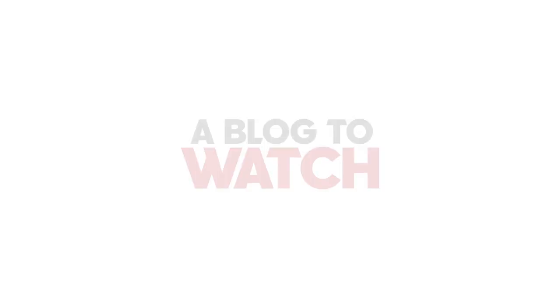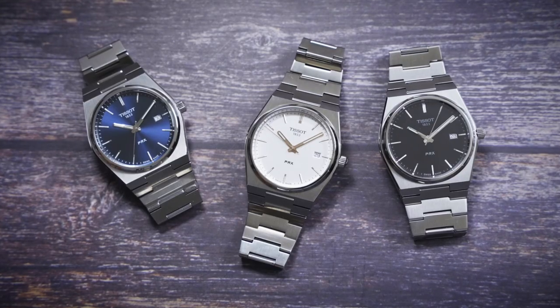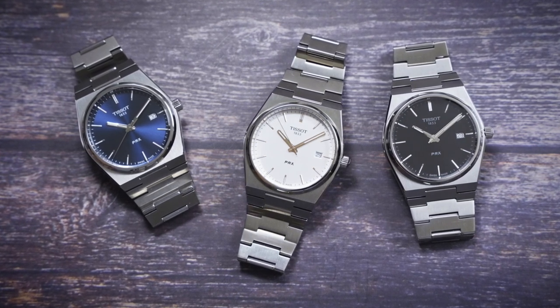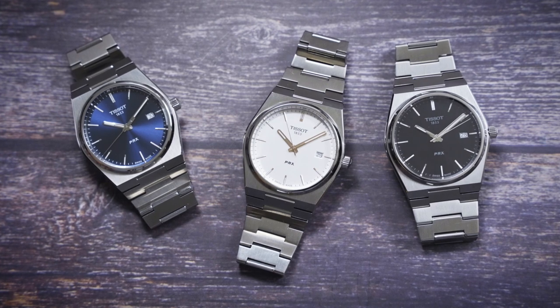Hey everyone, Arielle Adams with Blog2Watch, and today I'm going to review the new Tissot PRX. This is a new collection from 2021, but the PRX comes originally from the year 1978 when Tissot originally released the PRX.